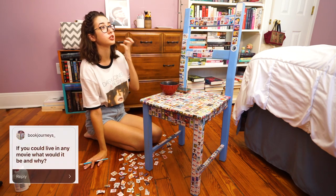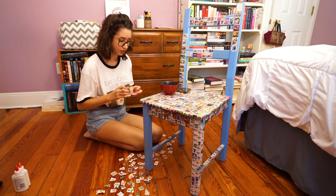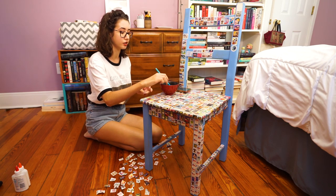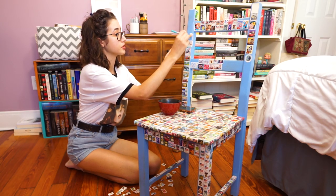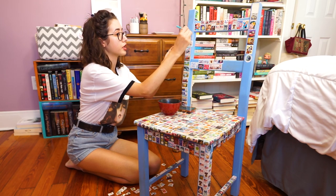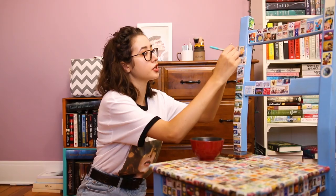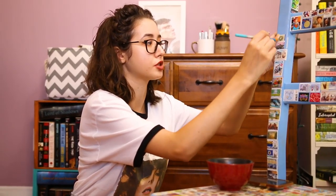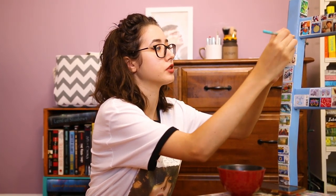I thought about this question long and hard and I'm going to say something basic because I would love to live in Roman Holiday as Audrey Hepburn. Because I want to be a princess, I want to hang out in Rome, I want to go on adventures, and I just want to live her life. I know it's not a fictional world — I know some people will say Narnia and stuff — but I would love to live in Roman Holiday.